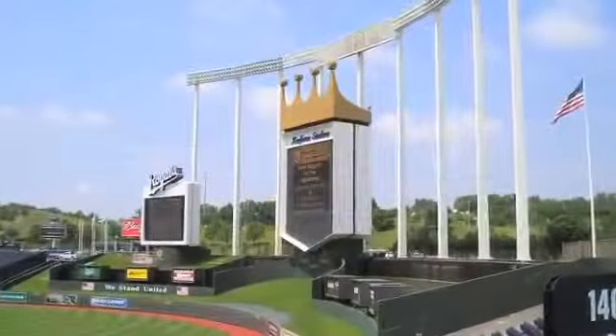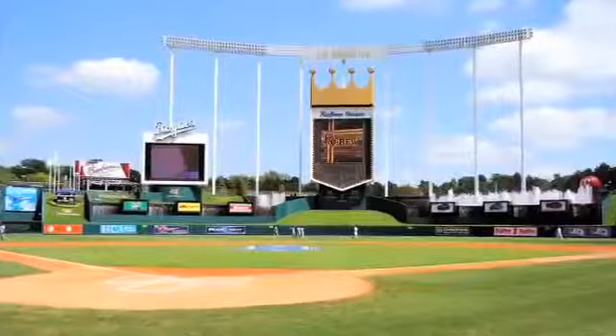When we first set out to redesign The Crown, it was important for us to really capture the spirit of Royals baseball. The Crown has always been that iconic piece that our fans have identified with.